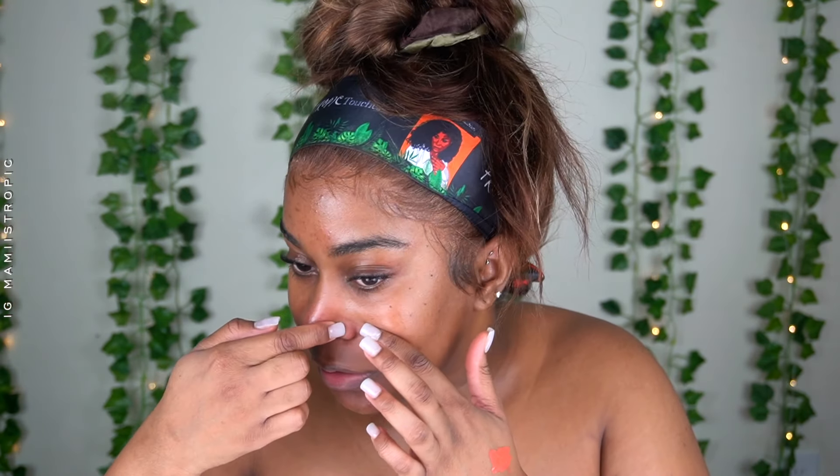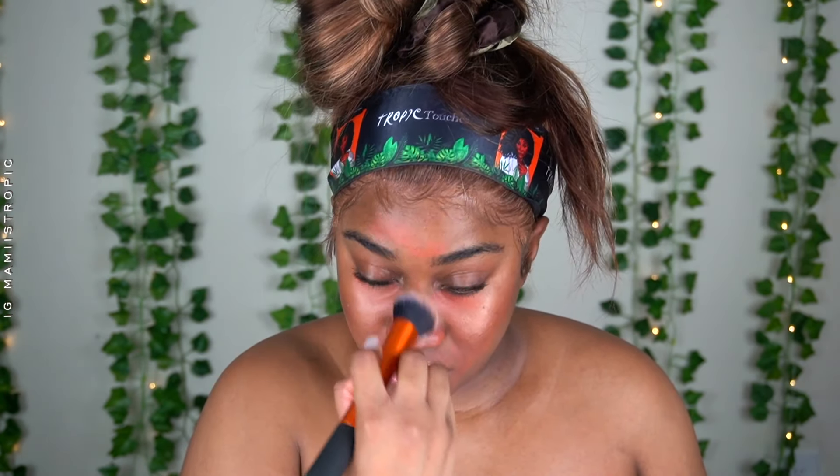I go ahead and put LA Girl Pro Concealer in orange corrector, just because I have a lot of hyperpigmentation on my face. Then I go above that with Hello Halo Highlight in the color Go with the Glow. I put that everywhere that I would put my highlighter — it gives a nice glow. I use a Real Techniques brush to blend that in and I just push it into my skin. This look is very easy to do.